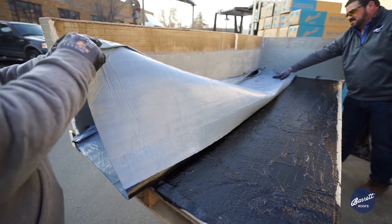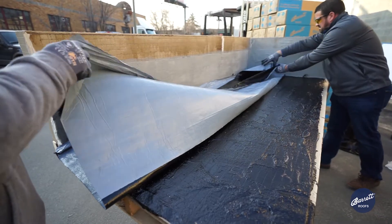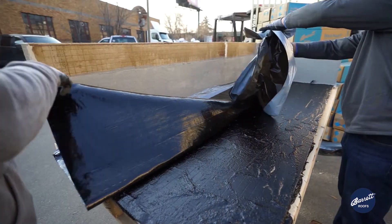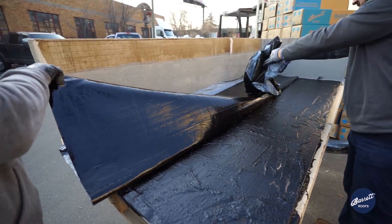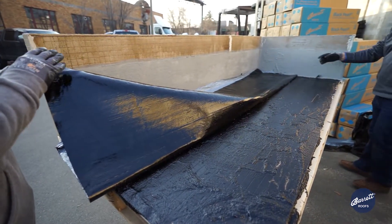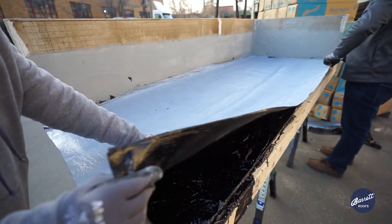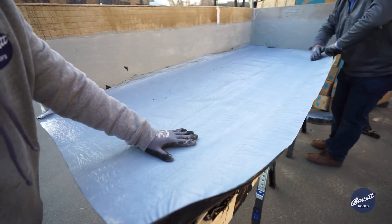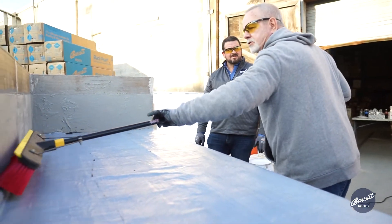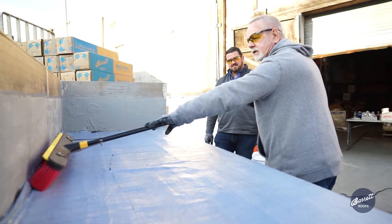Luckily, it looks good — we did the right thing here. So now we're going to pull the rest of the release film off of the membrane. We get rid of the release film, and now we're going to fold the membrane on top of the primer adhesive. I'm going to take my broom and broom in the Black Pearl Membrane into the adhesive.